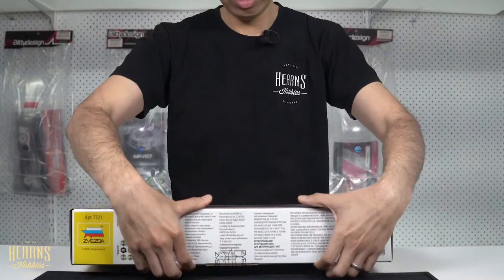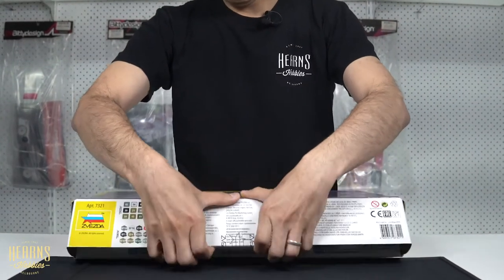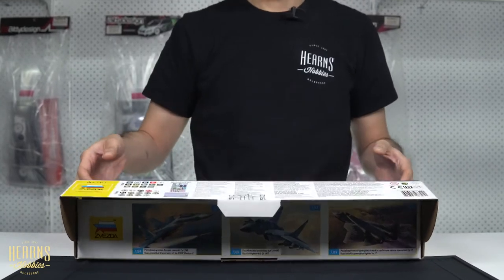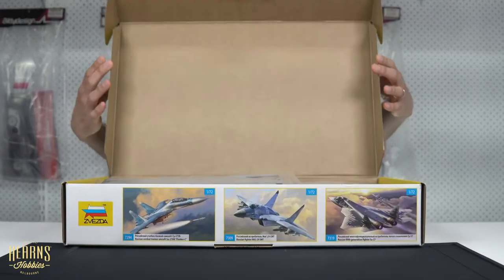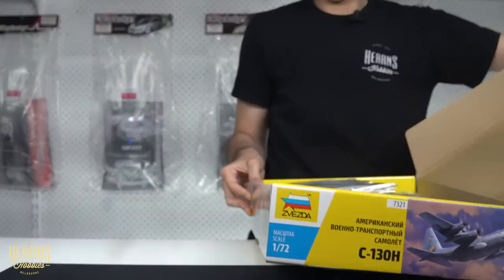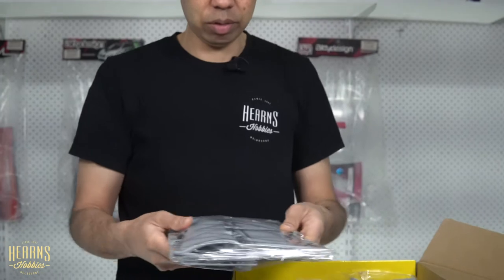This kit has one of those really firm boxes, which is great because from Russia to here is a long way and you want everything safe inside.